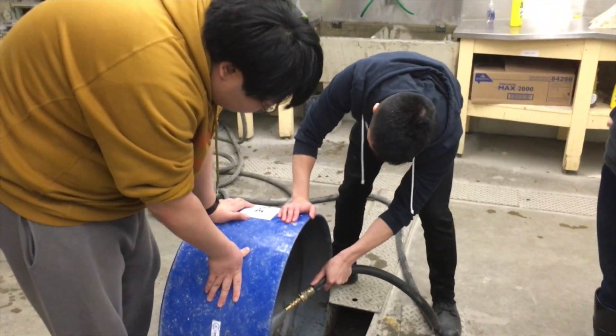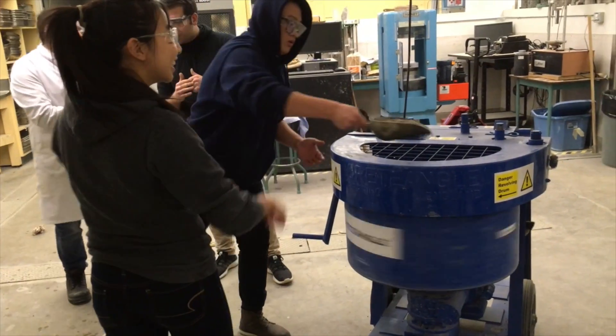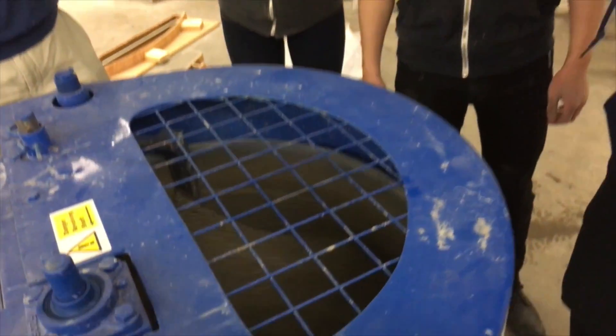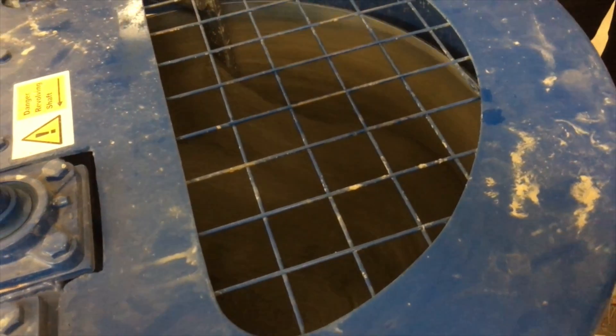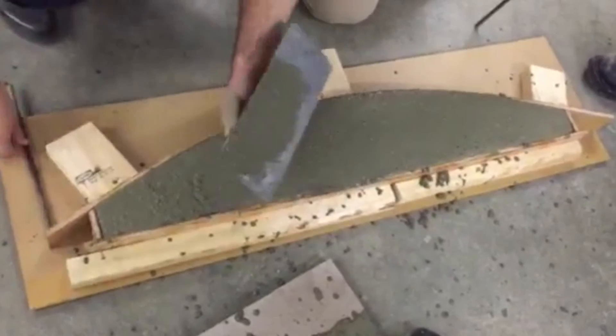Once the forms are built it's time to get ready for mixing. Finally, after the concrete was done mixing, it was time to place it into the forms.